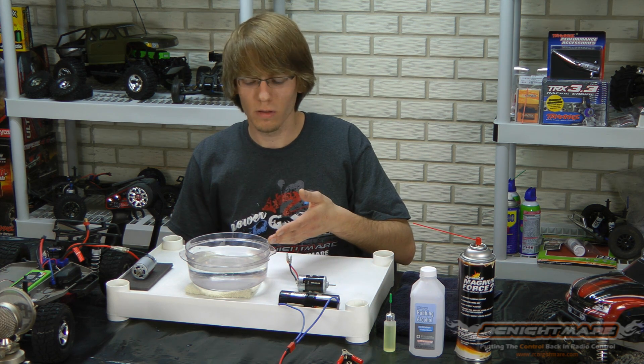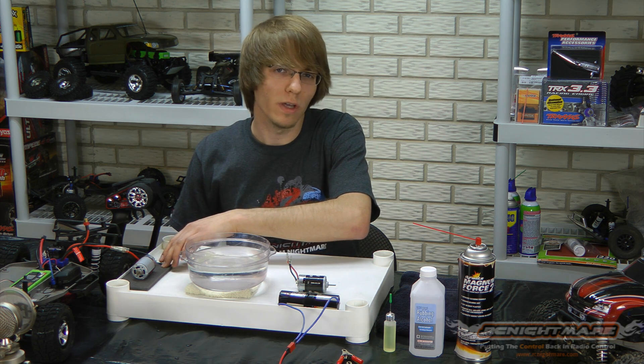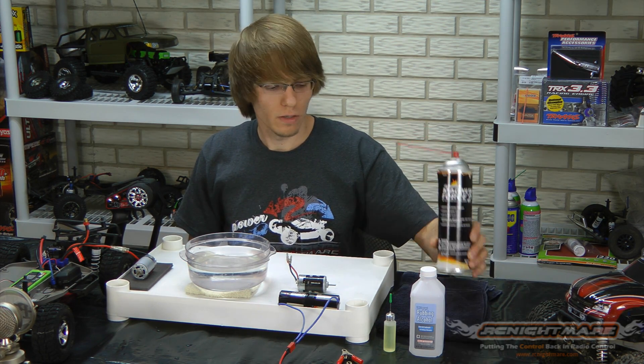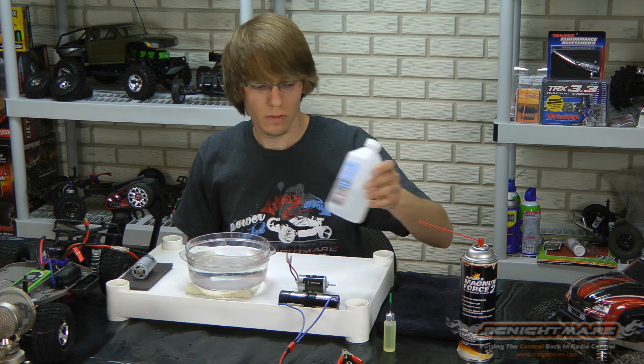There's a wet breaking method involving submerging the motor in water, and the dry breaking method for those who don't like to mess around with water and electronics. I'm going to start with the wet breaking method. You're going to want electronic contact cleaner, rubbing alcohol, or if you have distilled water, that works as well.